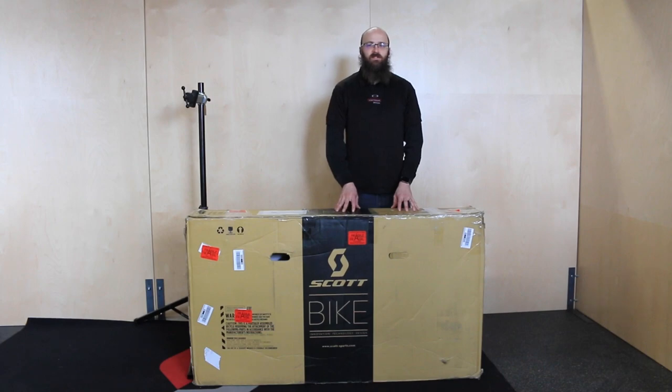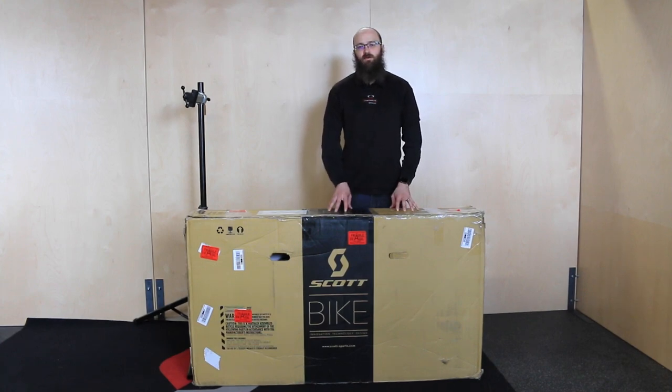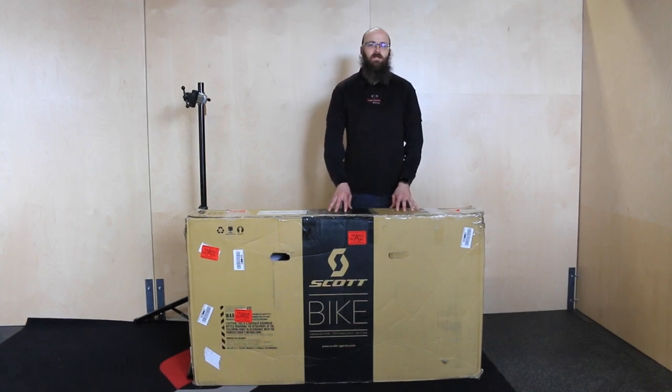Hi, this is Graham at Contender Bicycles in Salt Lake City and Park City, Utah. Today we're going to do a short video on how to unbox and assemble the bike that you just received from us. All of our bikes have been assembled and test-ridden previous to being boxed and shipped to you, so they really only need some minor assembly to get ready for the road.